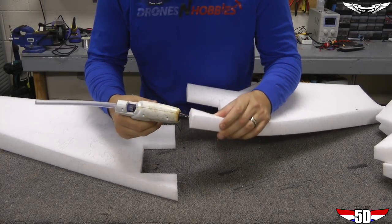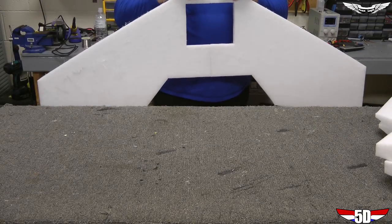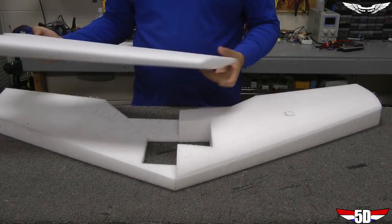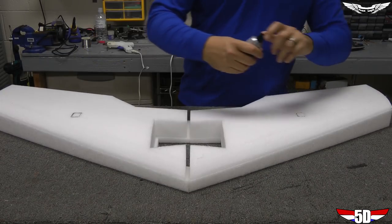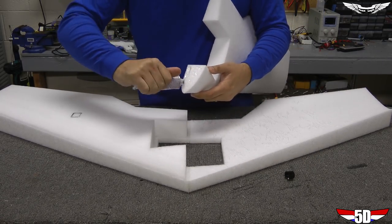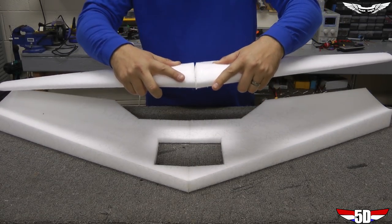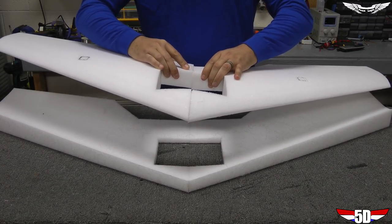Now that our hot glue gun is nice and warm, we're going to glue the two halves together. Now that we've got our wing beds glued together, we have a foundation to start our build. Your airfoil should fit in the wing bed perfectly fine — if you place it in and the edges aren't touching or some parts are raised, then you have it backwards. Next, we're going to take our goop and goop this thing liberally, rubbing the two wings together in the front and back to work that goop in.